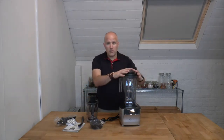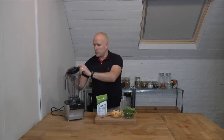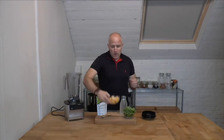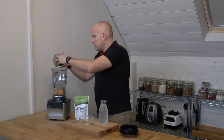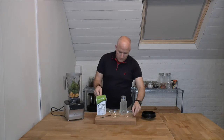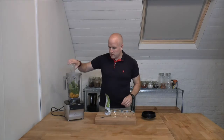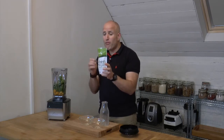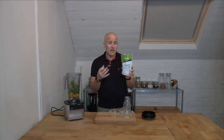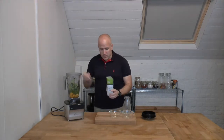Let's fire this bad boy up and make a quick smoothie. Using the main jug, I'm going to put in some frozen mango, some spinach, some coconut water, and finally this is the Alkalizer Green Blend, which has alfalfa, baobab, barley grass, broccoli, chlorella, spinach, spirulina, and wheat grass in it. Let me pop some of that in there too to give it a nice green kick.